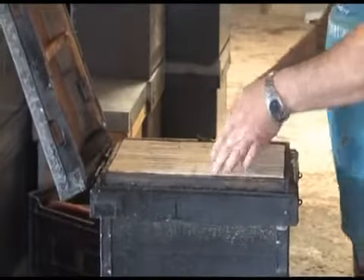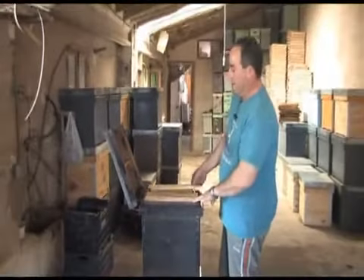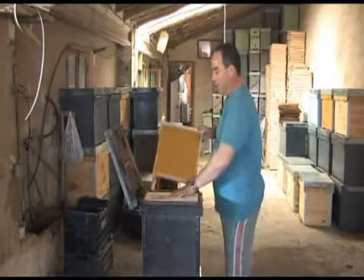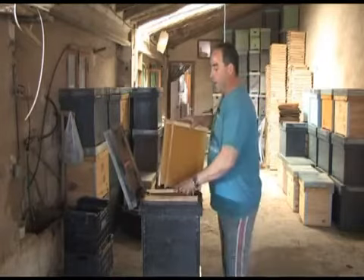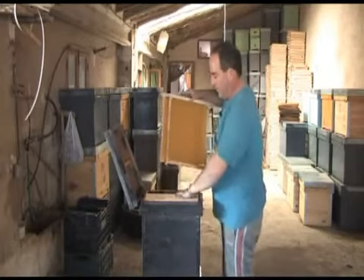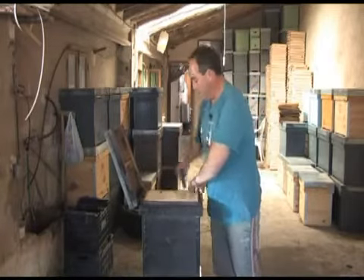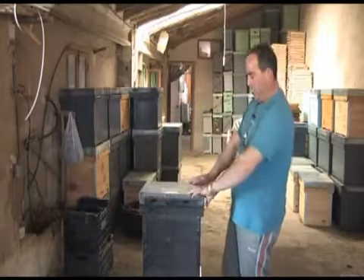¿Por qué el núcleo? Pues el núcleo se utiliza para recoger enjambres pequeños, que la colmena es muy grande y no guarda tanto la temperatura. Entonces se meten estos núcleos, estas cajas más pequeñas, que aquí van guardando, pueden vivir mejor porque mantiene más la temperatura y se desarrolla mejor. Nos vamos a ir ahora al colmenar y vamos a proceder al llenado de una colmena y de un núcleo.